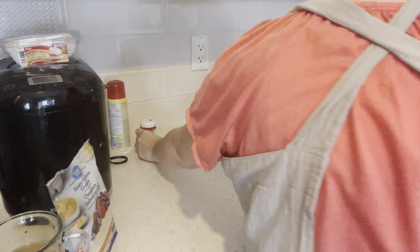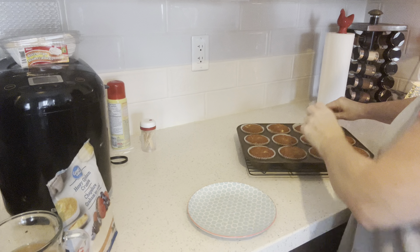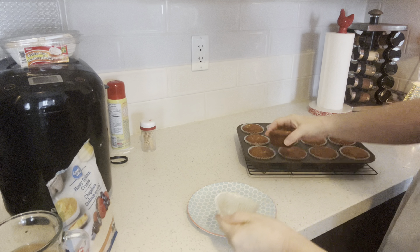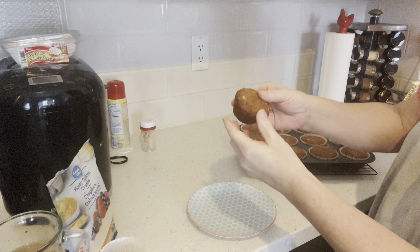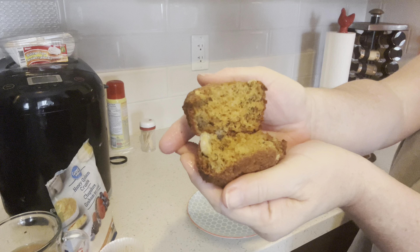A nice warm muffin for my hubby with his coffee today. They're not huge — they just come up to the top of your muffin cup, but they're a nice little snack with your tea or coffee.